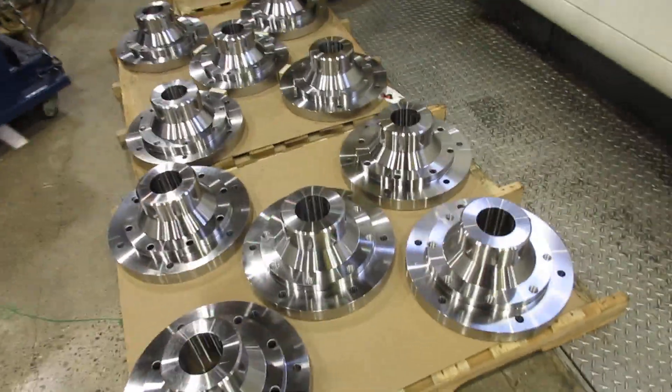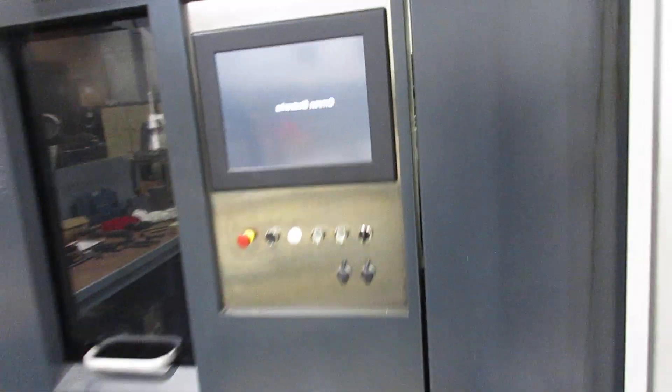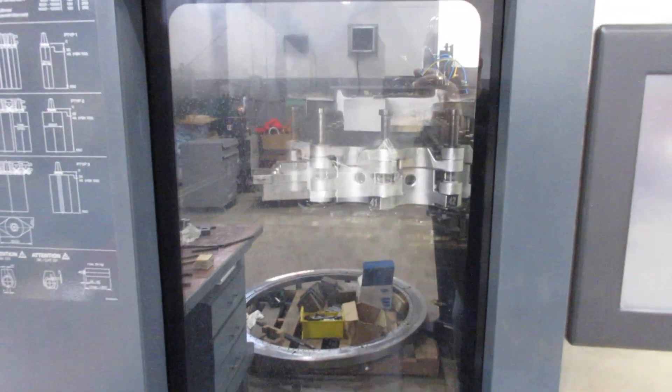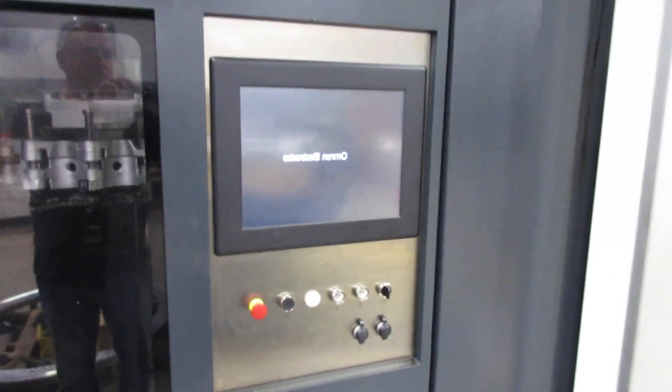These are the parts that are doing very simple parts right now. And it's got 60 tools. And that's the control if you want to use it manually for the tools. Great machine.